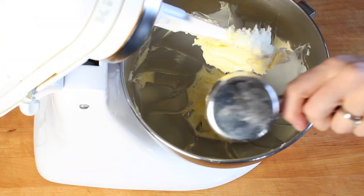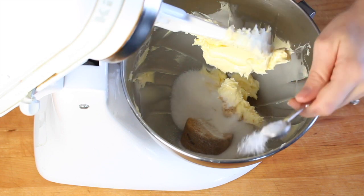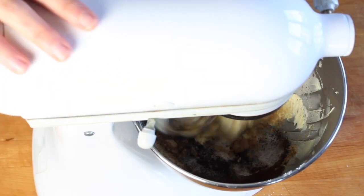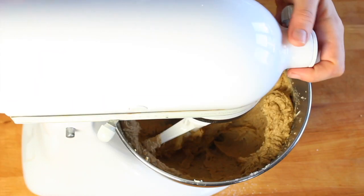Use a rubber spatula to scrape down the sides of the bowl and then add brown sugar, granulated sugar, salt, instant espresso powder, and vanilla extract and beat all of that together for a couple minutes more.